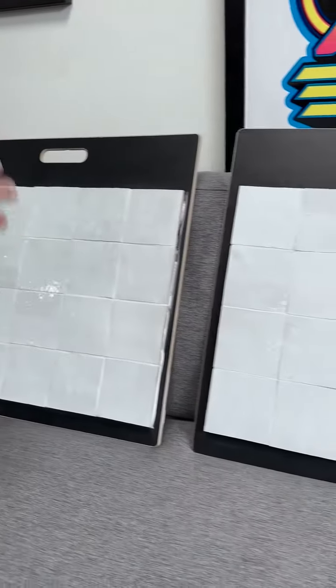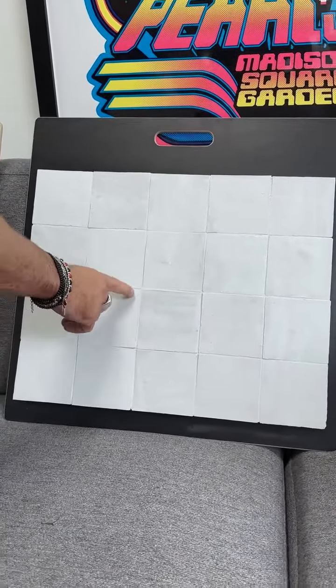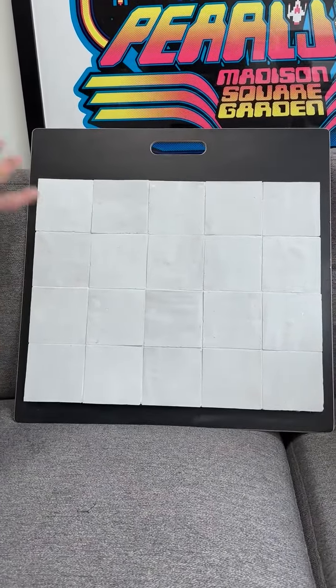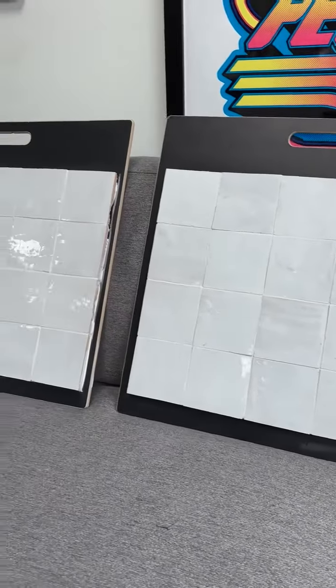Some clients want that really tight grout joint, so you get back to having more lippage. When you do the tighter grout joint, you get a little more irregularity in the grout joints themselves, but it's a lot less grout. Some people like this look — it still creates a little bit of that raw feel, just with less grout. So those are kind of your three options.